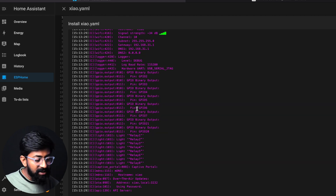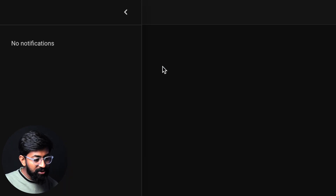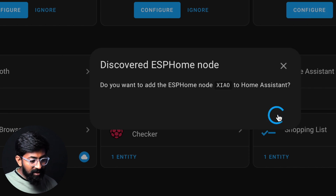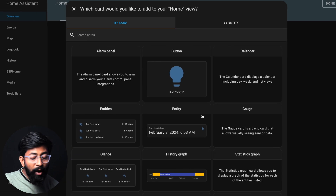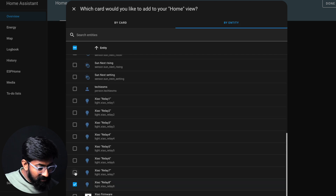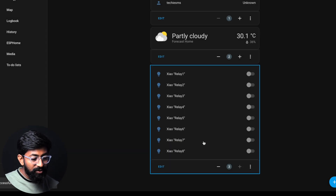Now we can go to the Notifications section where we can see 'New device discovered.' Click on 'Check it out.' The Xiaomi ESPHome device is discovered by Home Assistant automatically. Click Configure, then Submit, then Finish. Now go to the Overview section, click on Edit Dashboard, then Add Card to add all the appliance control buttons for the relays connected to the Xiaomi board. Select the entities and click on all the relays, then Continue, to get a single widget with small buttons to control each relay individually.